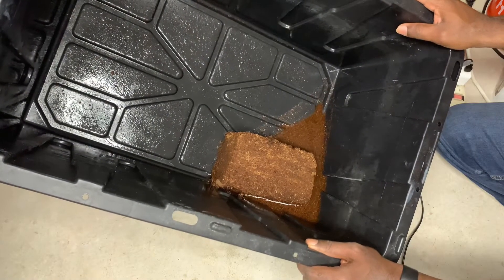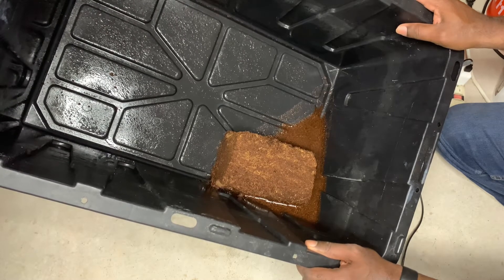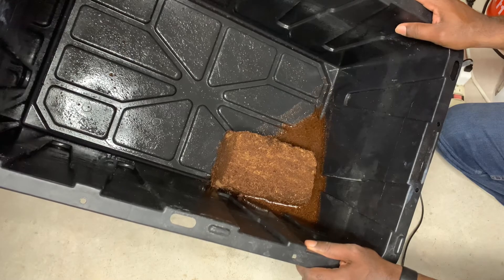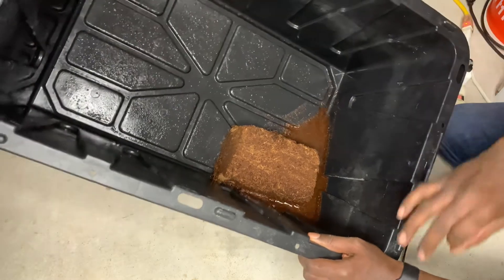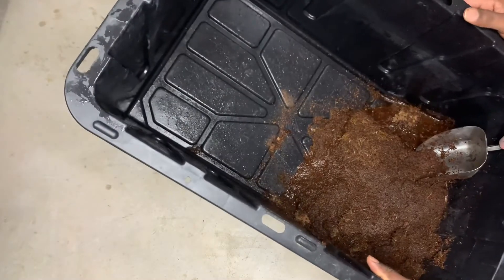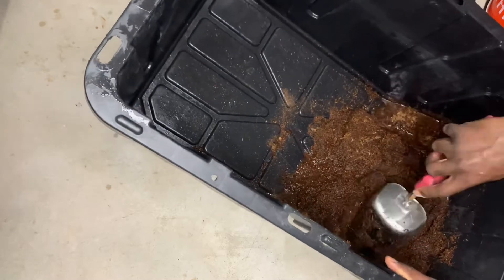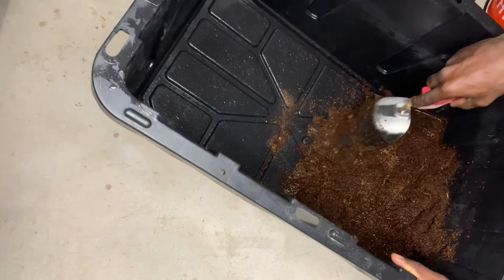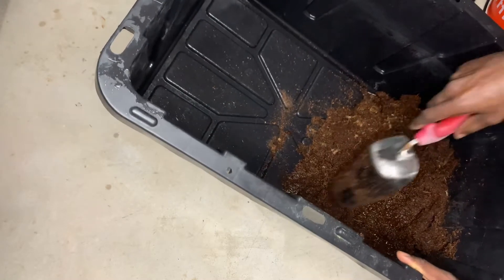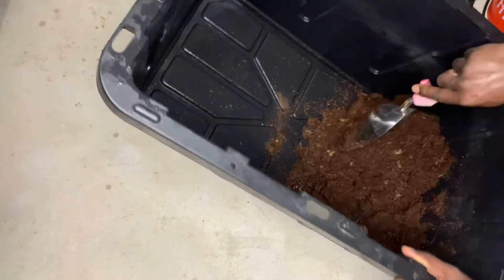As we are hydrating this, I want to tip this tub over in a corner so that the CocoCore compressed brick will be able to soak this up. It will take the water up like a sponge. Now you can see the CocoCore is starting to break apart — this is actually a gallon of water that I added into this tub. As you can see, this CocoCore holds water very, very well.